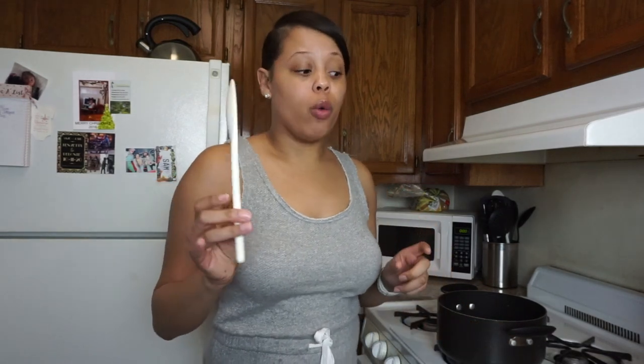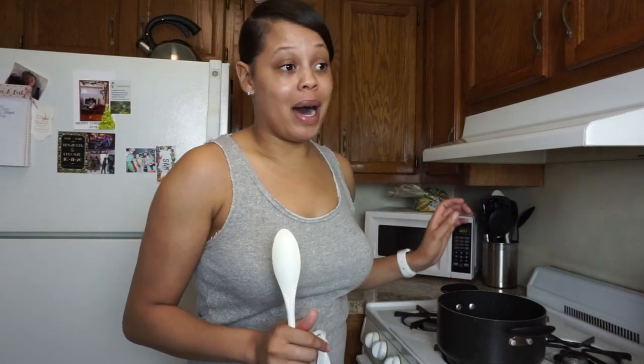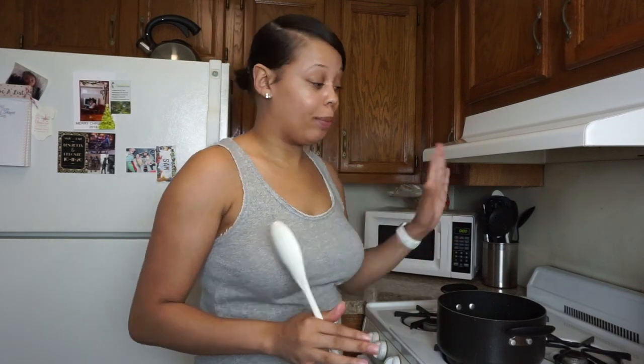When you're cooking, make sure you're using the right utensil. You want to use something like this or a wooden spoon just so you won't scratch up your pot — that's a little tip. I have good pots that I only wash by hand, and pots I don't really care about that go in the dishwasher. This is one of my good pots and I don't want it to get scratched up.